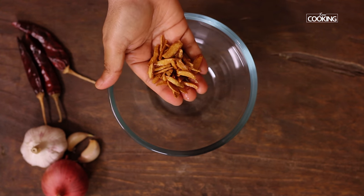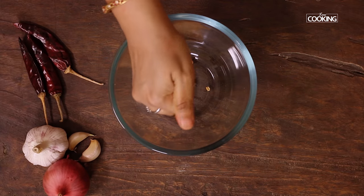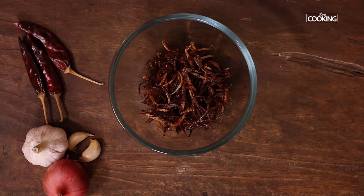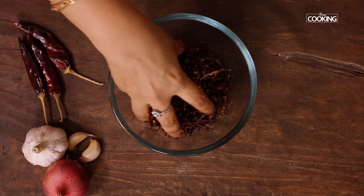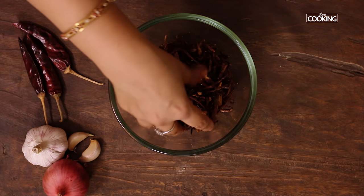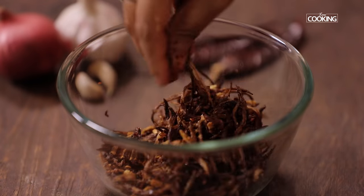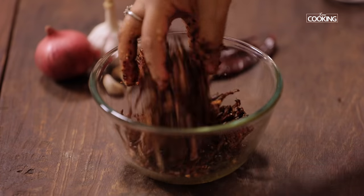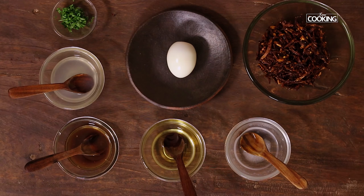Take a bowl. Add the fried garlic — just crush it and add it to the bowl. Add the fried onions. Now add the crushed red chillies. Adding the crushed red chillies to the onion and garlic mixture will blend well. When you stuff the egg, it will taste very good — everything is nice and crispy. You can add the quantity of red chili flakes according to your taste; if you like it spicy, add more.